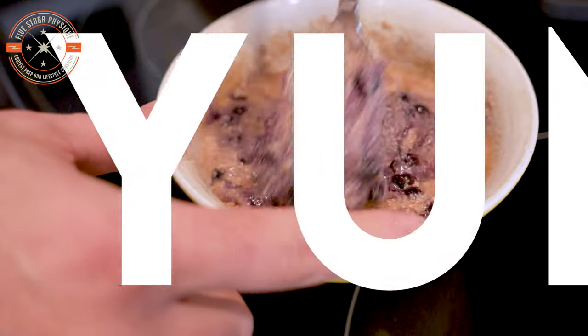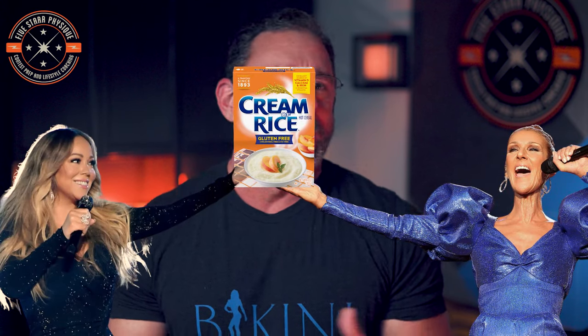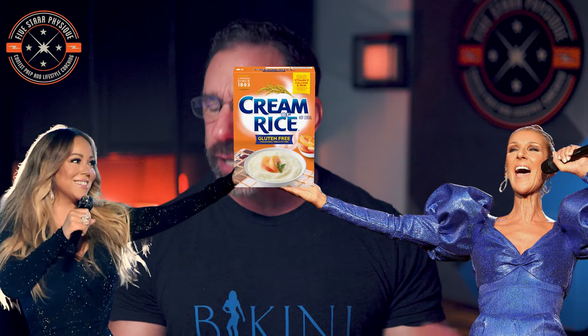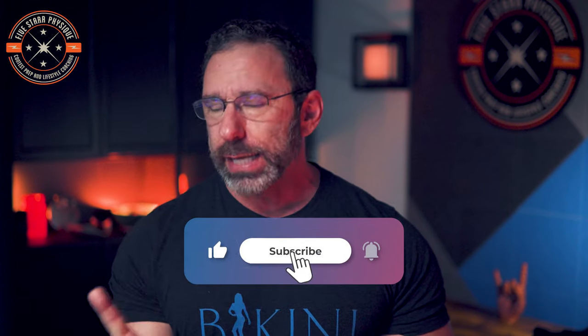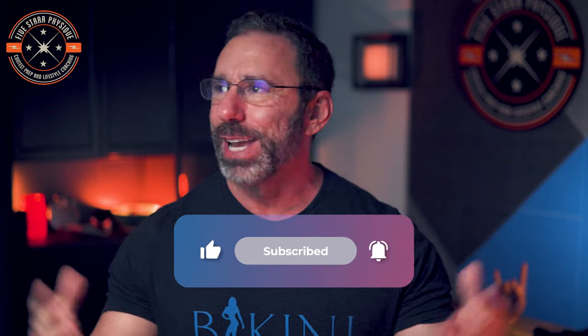Cream of rice is absolutely one of my favorite carb sources, but if I'm being honest, it is a bit of a diva. Kind of particular, has to be treated just right, has a ridiculous contract rider, prone to shouting fits with little provocation. Fortunately, though, unlike dating a pop star, this stuff comes with an instruction manual. And you found it.